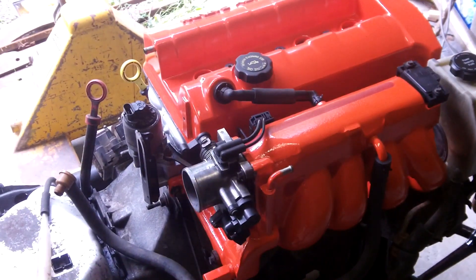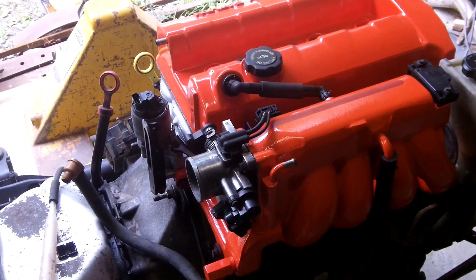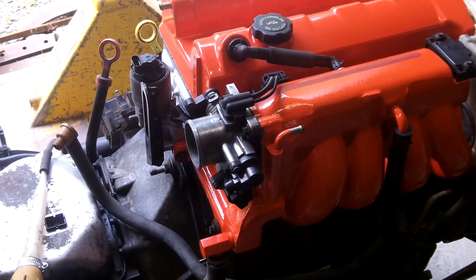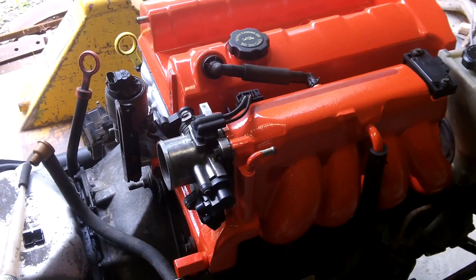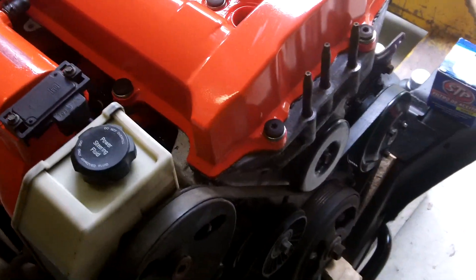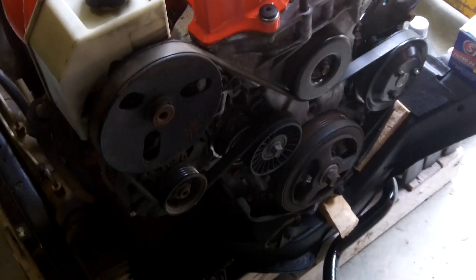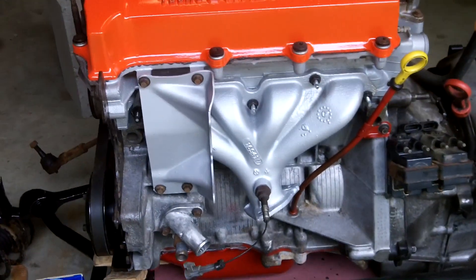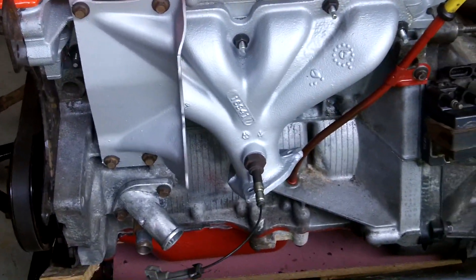This is a motor that came out of a 96 SL2. I was going to just drop it into this car, but it turns out it had no compression on the third cylinder. So I ended up having to tear it down, and I went ahead and put on a professionally rebuilt head, then cleaned up everything else.